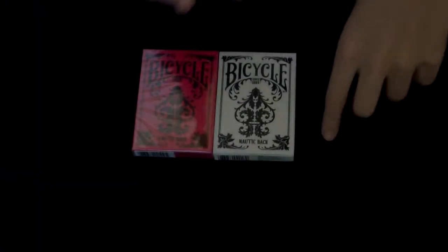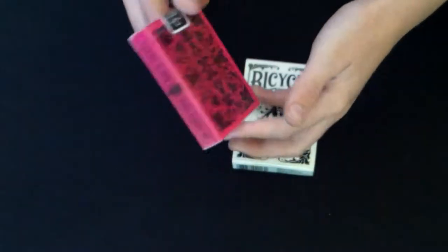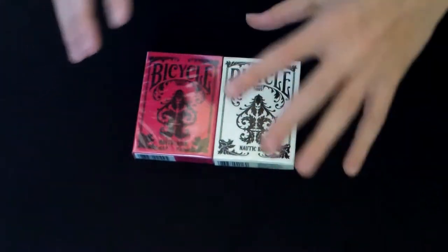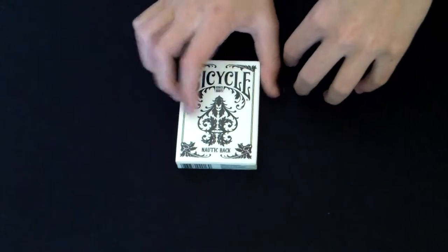What's up guys, welcome to the deck review of the Bicycle Nautic Back. I'm going to be reviewing the white one, not the pink one because I have it sealed. Stay tuned because at the end I will be explaining the contests I'm going to have, which is really cool.